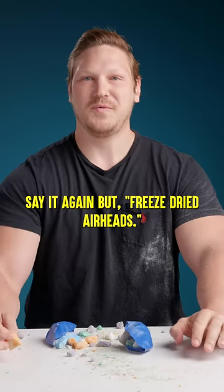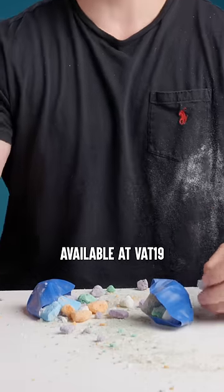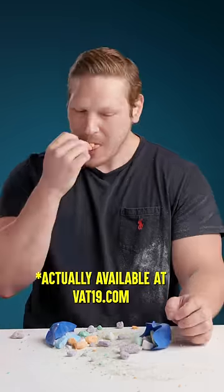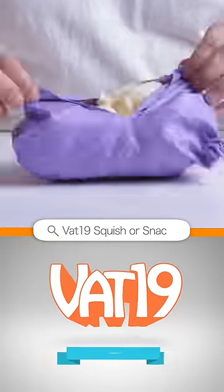She had to give them freeze-dried Airheads. Freeze-dried Airheads, available at vat19.org. So crunchy. This is pretty good. This is really good. I would eat this. I would eat this for breakfast. Find more Squisher Snack on YouTube.